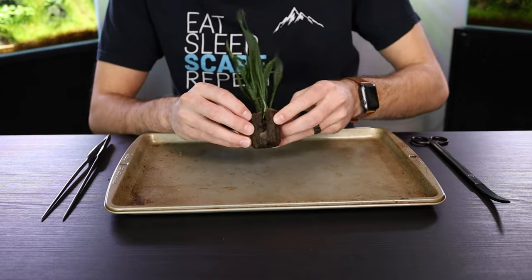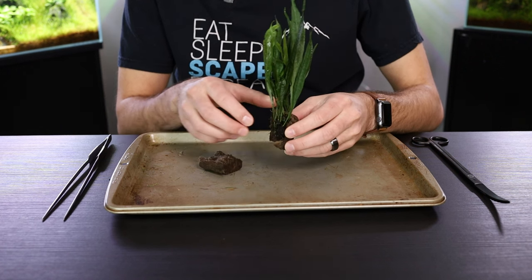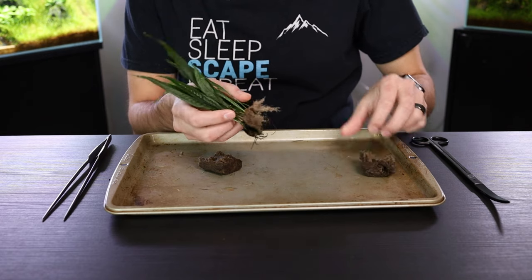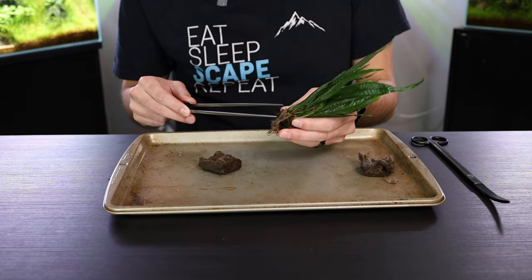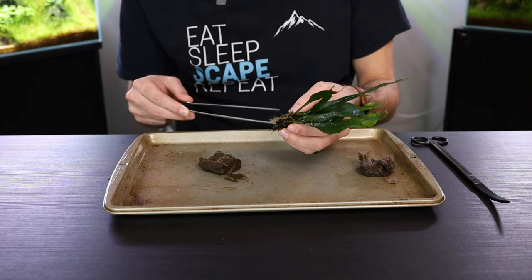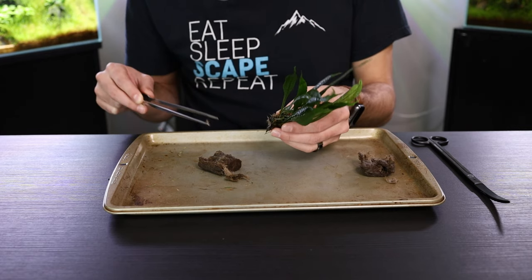Next up, you'll notice the rock wool is split in two. It's super simple — just gently pull the rock wool off and peel the plant off of it. You'll notice there's some extra fluff here, and this is where you can grab your aquascaping tweezers and just very gently pull it off of the rhizome. Just clean this to the best of your abilities; if a little bit is left on there, it's not the end of the world.